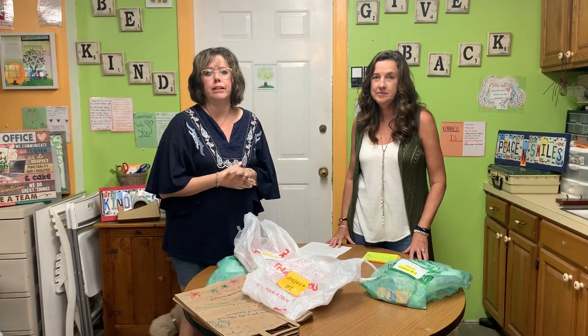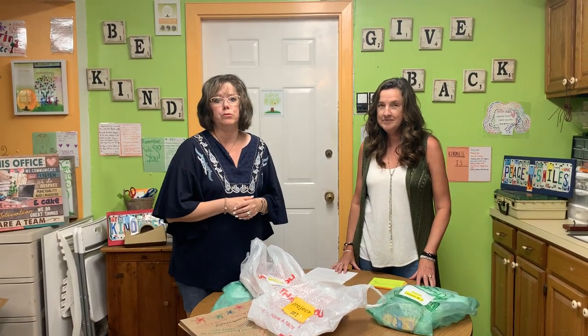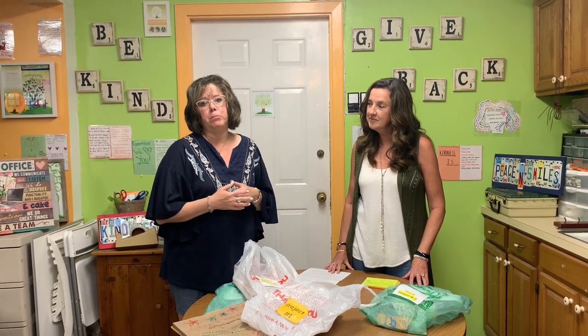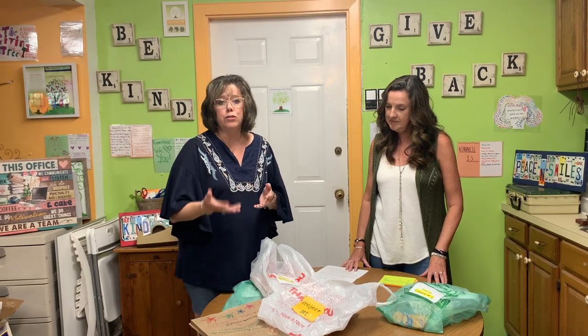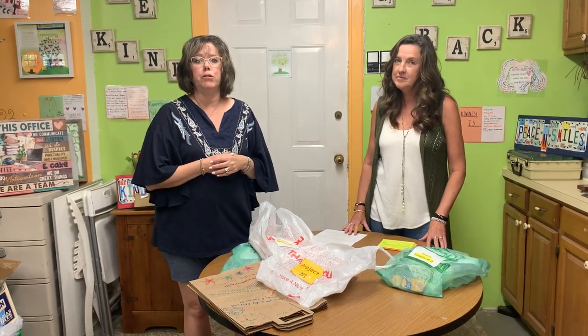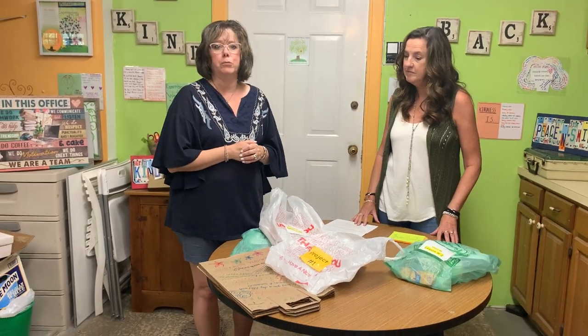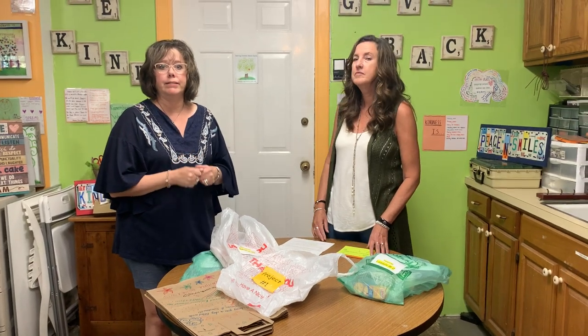Hi everyone, welcome to Giving Tree's instructional video for our kindness program. We're really excited that you're going to take part in our program today. This is a great exercise with a few different steps, and you're going to learn about showing kindness to people in your world that you know, that you care about, and also showing kindness to people in the community that you don't know very well. We're going to take everything we learned and make a pay-it-forward kindness kit.